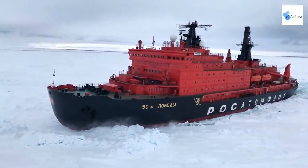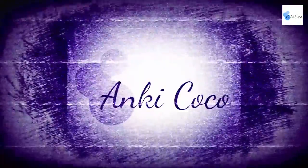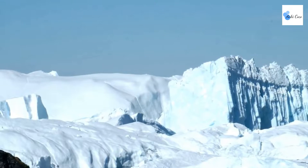The Russian 50 Let Peabody. Water in Greenland. It's lucky there weren't any boats over there.